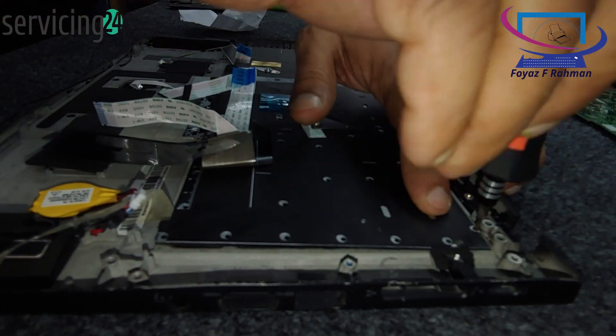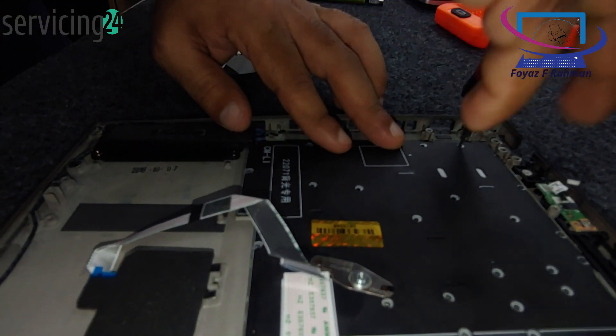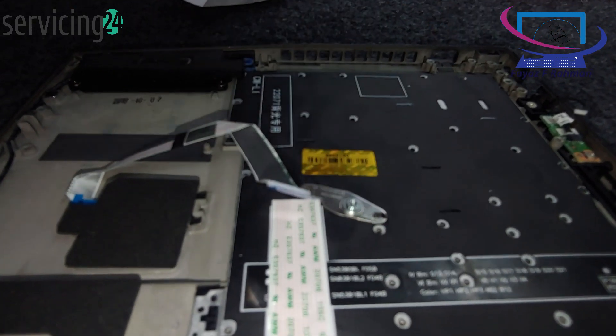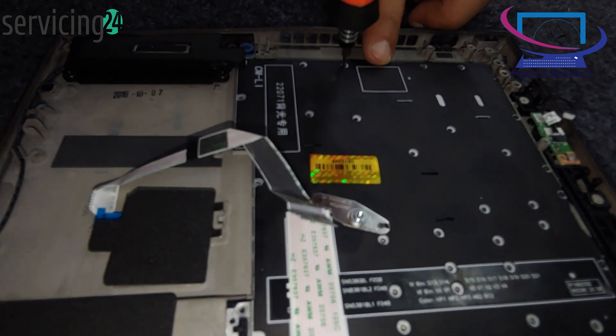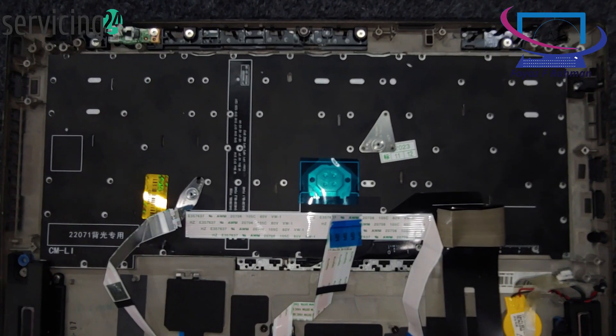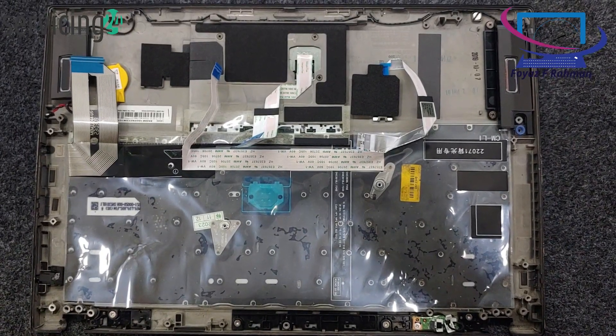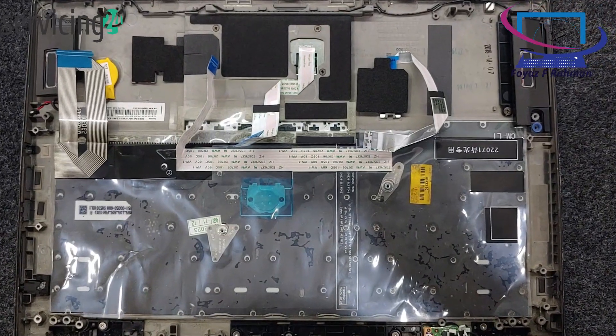Install the new keyboard. Position the new keyboard in place and reconnect the keyboard cable to the motherboard. Make sure it's securely connected. Reassemble the laptop — reinstall any screws or clips, reattach the back cover if applicable, and secure it with screws.